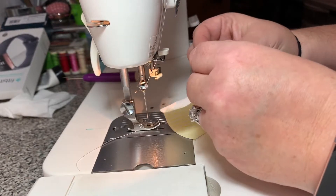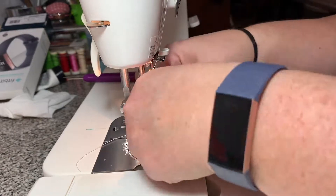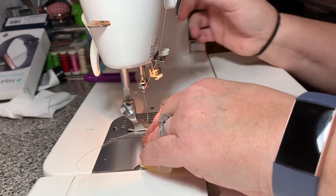What you're going to do is pin it first. Your center pin is most important, so fold your fabric and press it to make sure that you have your center.